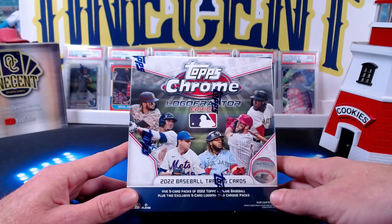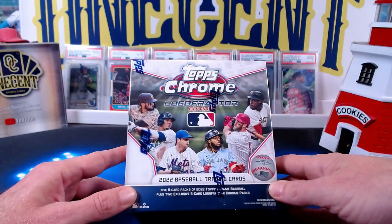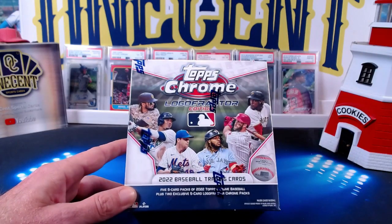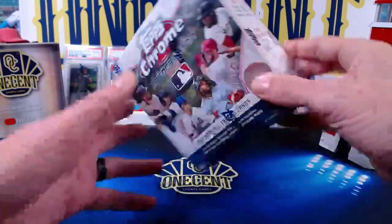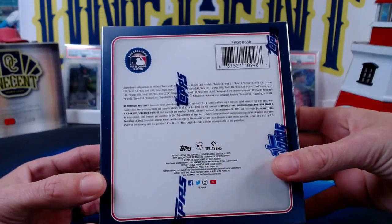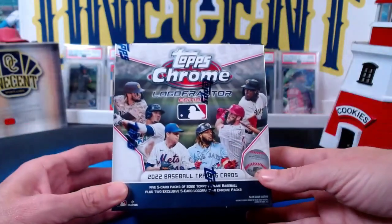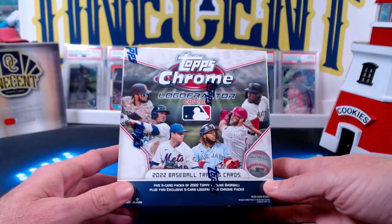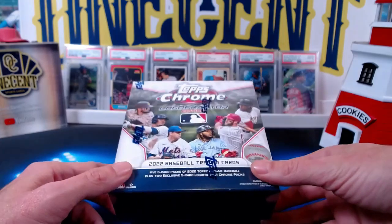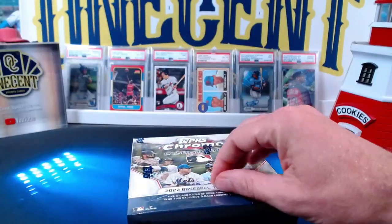They have been really popular because they have the 10 logo fracture cards that you can get out of here, but more importantly we have all of the rookies expected in the standard hobby release from Topps Chrome. These boxes have already about doubled in value — they were $50 if you got them from the MLB Store, which is where I got mine. They've sold out on Topps.com and they're going for around $90 to $100 online. Let's get into this and see if I can pull something nice.